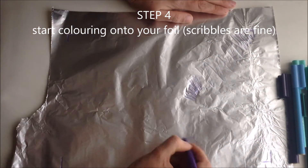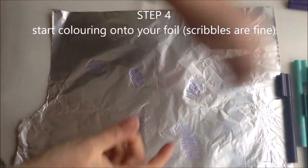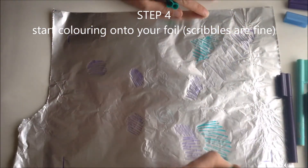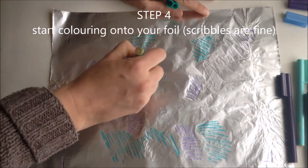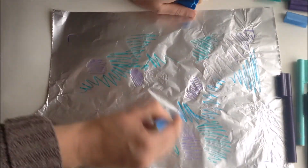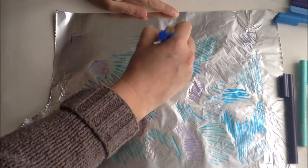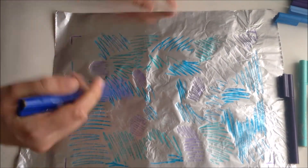Step 4. Start colouring onto your foil — scribbles are fine. You can see that I'm changing my colours as I go, and I kind of went for patches of colour. I tried to use each colour in different parts of the area where I planned to print.